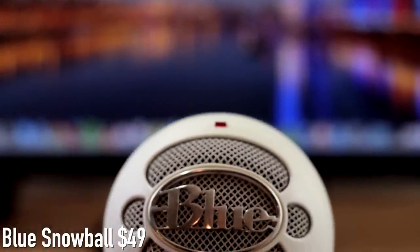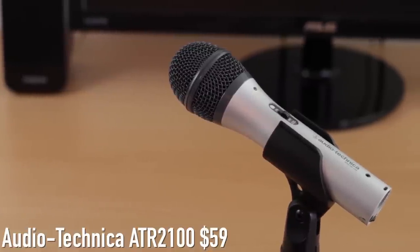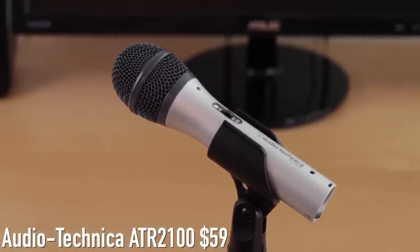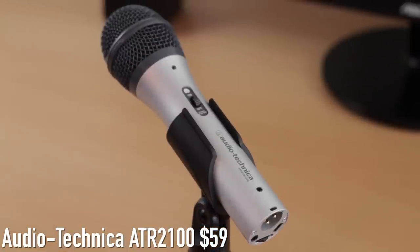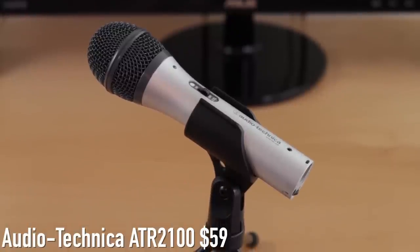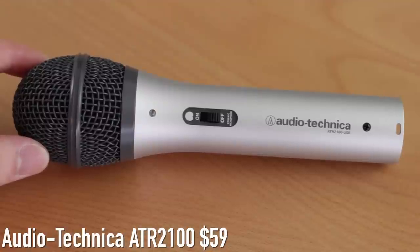Now let's see how the ATR2100 microphone sounds. Recording with the Audio-Technica ATR2100 USB mic — this is an awesome microphone because not only is it a USB mic, it has an XLR connection too, so if you ever upgrade to a mixer you can use this microphone for that. Currently this is my favorite USB microphone — I use it for almost all of my voiceovers. For about $60 this is a great buy.